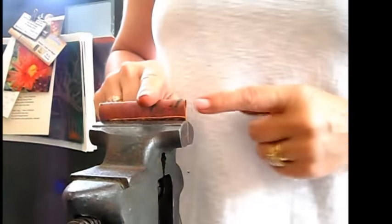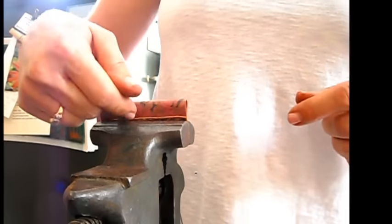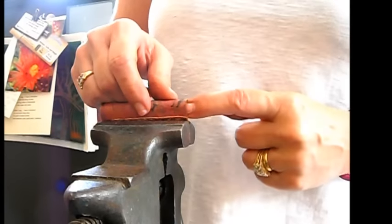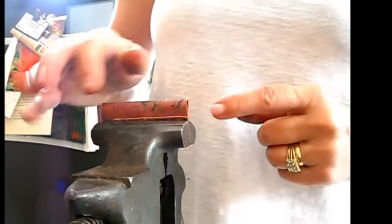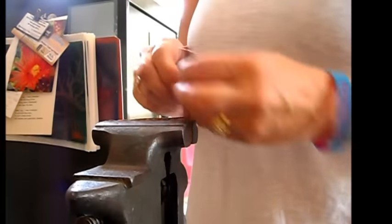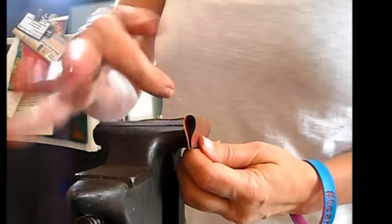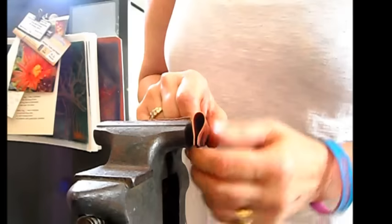It just means that you are able to push the metal down where there's a gap, where there is air. And so here, in here, there is a nice little gap there.